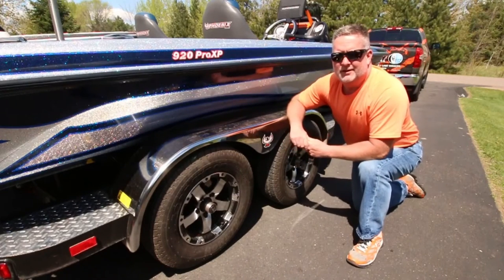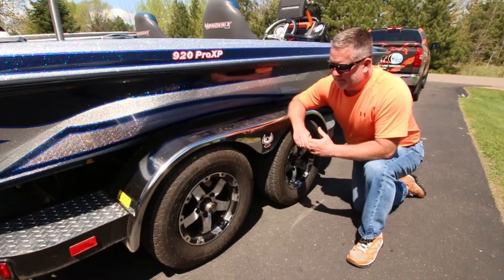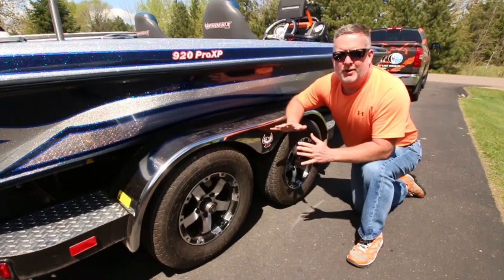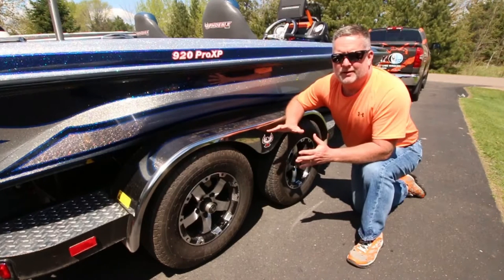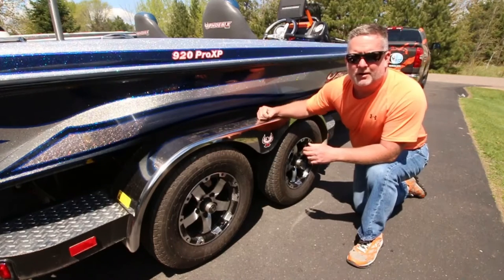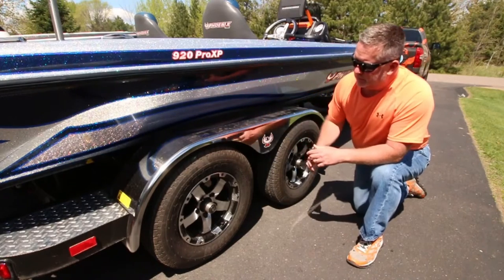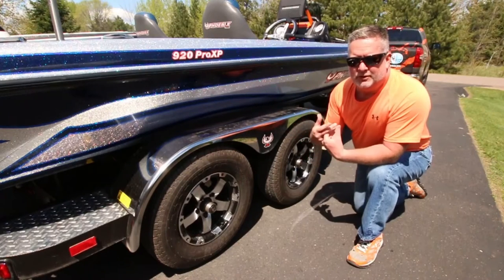One more thing we want to focus on heavily before we show you all the other great things in this Phoenix 920 XP: everything in there can be great, you can have all the bells and whistles in the world, but it doesn't matter unless this trailer gets it to the water — you're not going anywhere. So the trailer is really important.